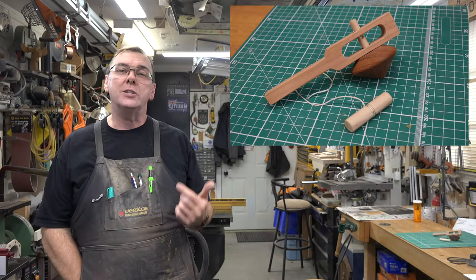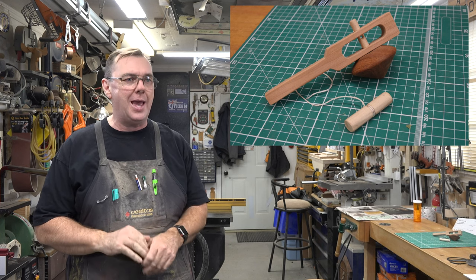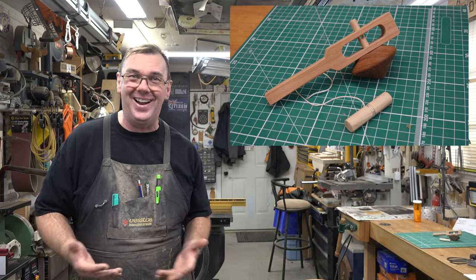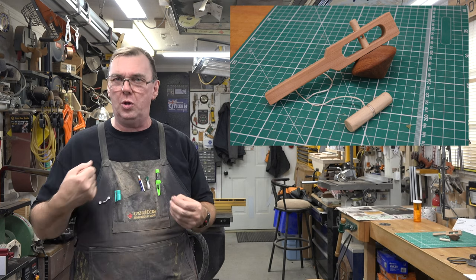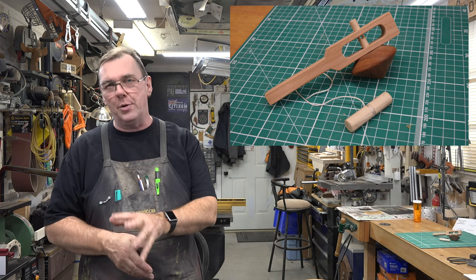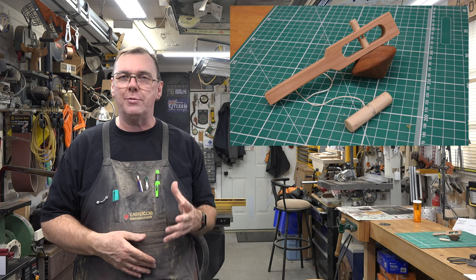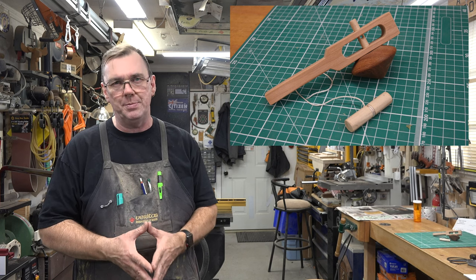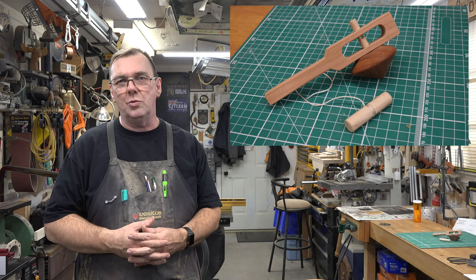And there you have it — a child's spinning top. This project is so simple it's not even funny, yet the amount of joy it will give your child is astronomical. As for the twelve-inch string, by the time we wrapped it around the pull handle it worked really well — there is no strangulation hazard there. However, I would caution you: do not let your child play with this unsupervised. Anytime you have string or rope involved in a toy there is always a risk, so please keep that in mind.